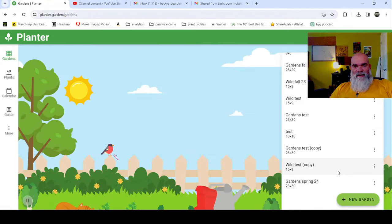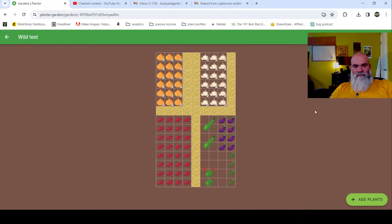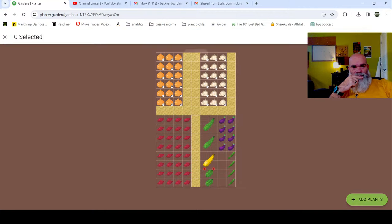Now I'm going to go back and build the wild garden. This is the wild garden - this is an old plan that we had created. We're going to delete everything from it and start from scratch.